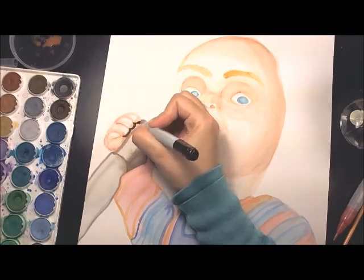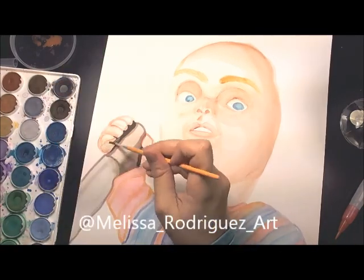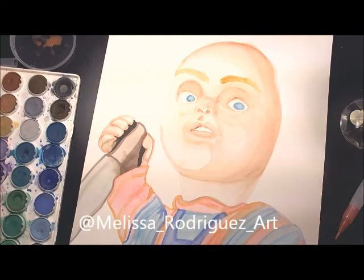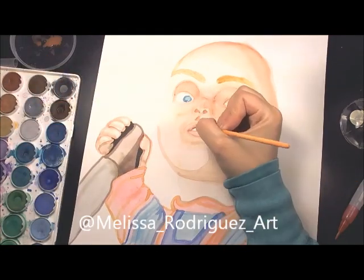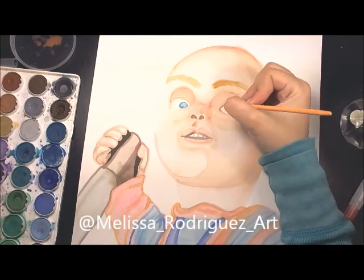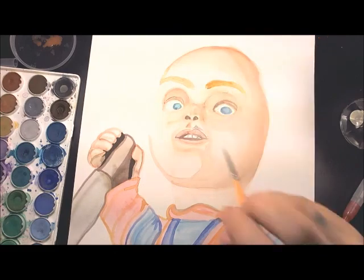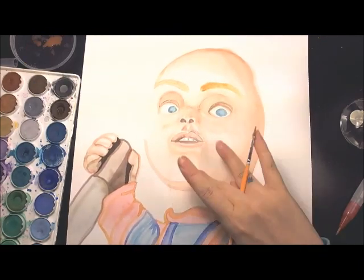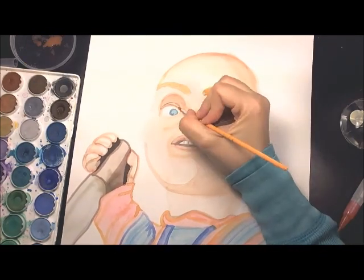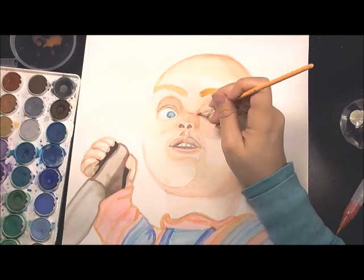Tonight I posted a vote on Instagram for you guys to choose what my next Halloween drawing or painting will be. The options are: the Silent Hill nurse, Jack Skellington and Sally, a Walking Dead zombie, or Frankenstein's wife. You can also leave a comment below on which one you'd like to see next.